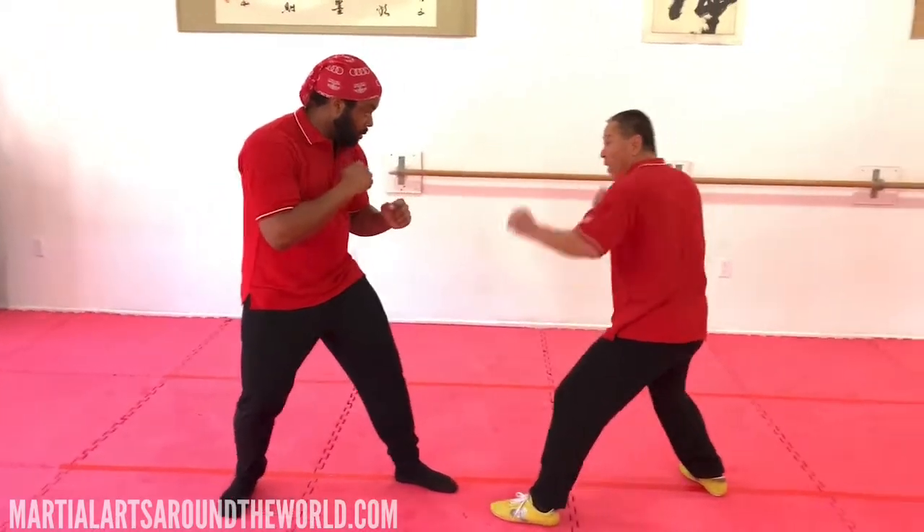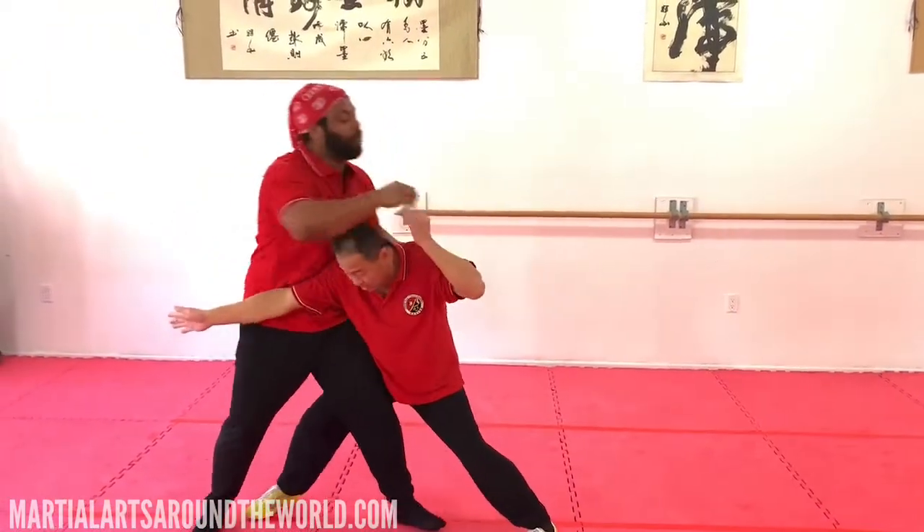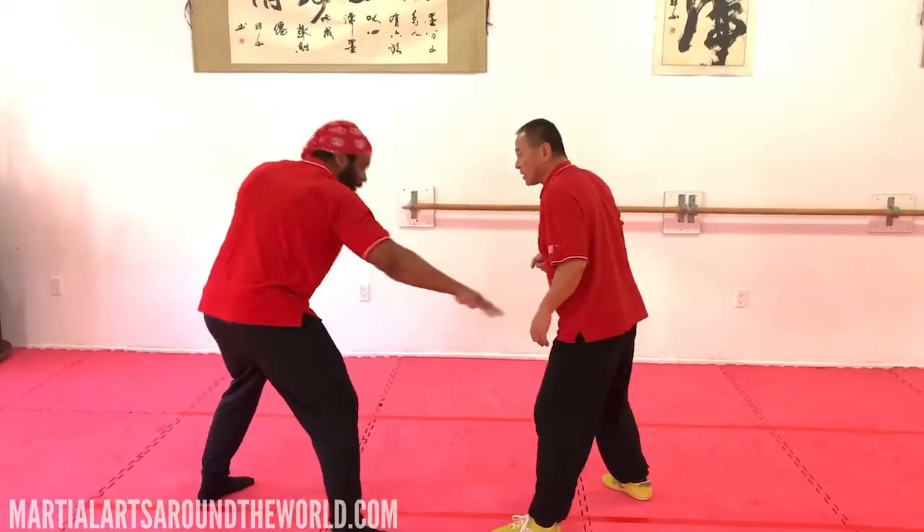Ready? Go. Punch. Go. One. Okay. Go. Here. So you dip. You actually dip. Yes. Yeah.